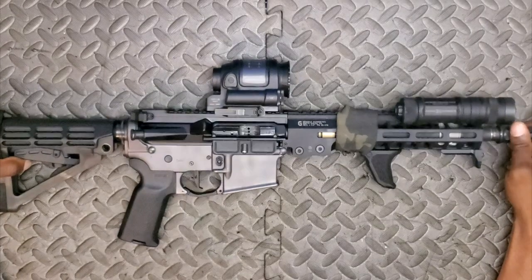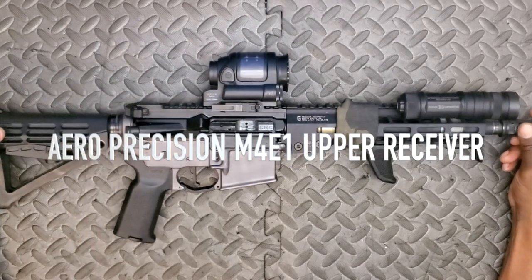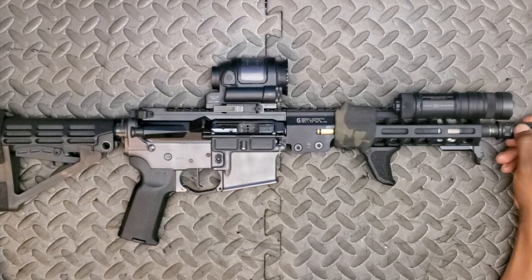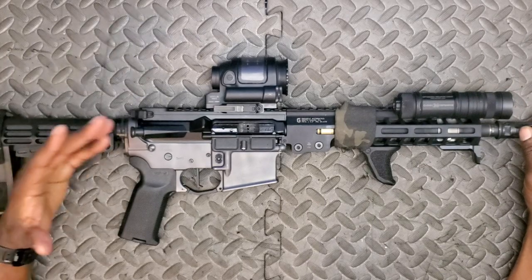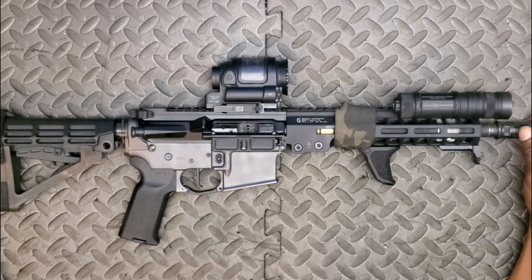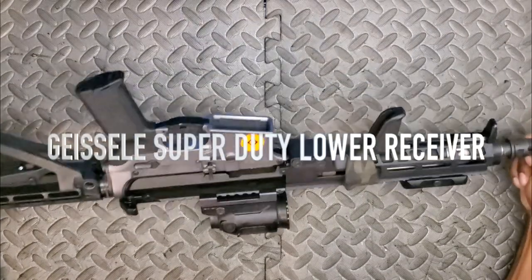The bolt carrier group is housed in an Aero Precision upper receiver. I like them — they're angular, I like the look. All in all, with an Aero Precision part you're getting very good bang for the buck. When it comes to upper and lower receivers, I think they've got it locked down. You could go with a more premium name brand, but as far as function and aesthetics go, Aero Precision is probably the best bang for the buck.